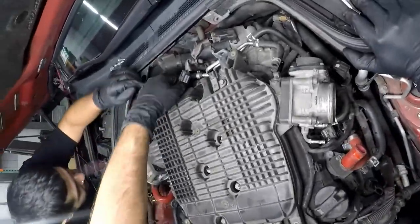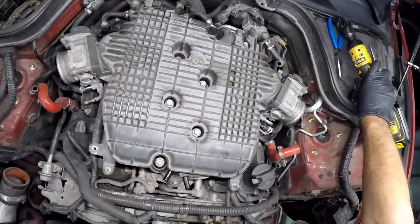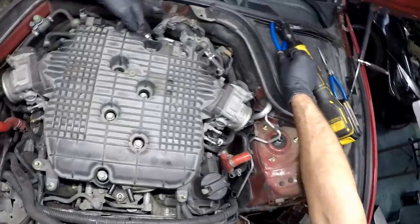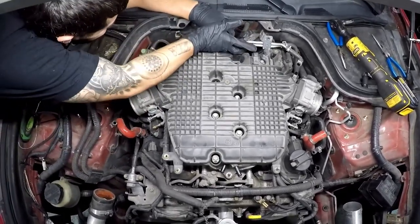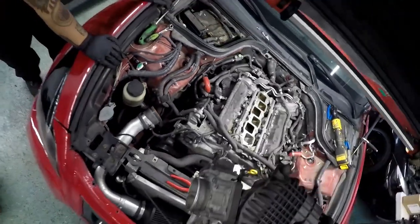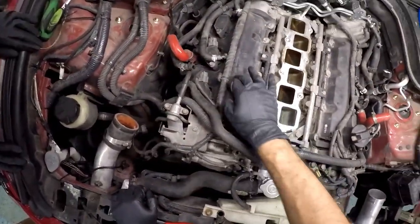Does it have a back one? I can't remember if it did or not — yeah it does, right? I probably need an extension for that. Should we just take these out? It's just that one because I think these are all bolts besides that back one — that back one is a nut. Don't drop it. All right, so there — as you can see, that is off. Now we just need to get everything out of the way to take the valve covers off.